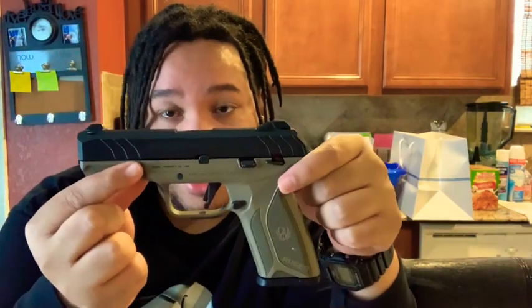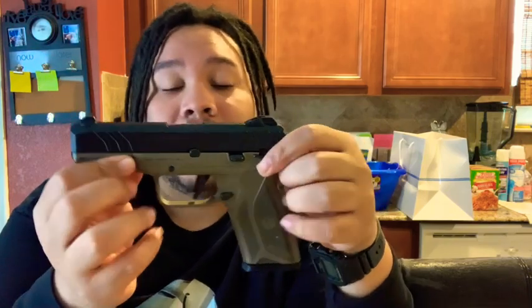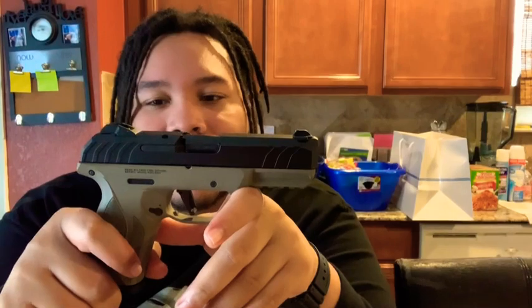If you're considering getting the Security 9, I would pick it up — especially if you can find it in this color way, the black with the FDE. I've only seen the all-black and a green version, which looked kind of funky. This color combo is kind of tight — I hate to say it, but it looks like a Call of Duty weapon.